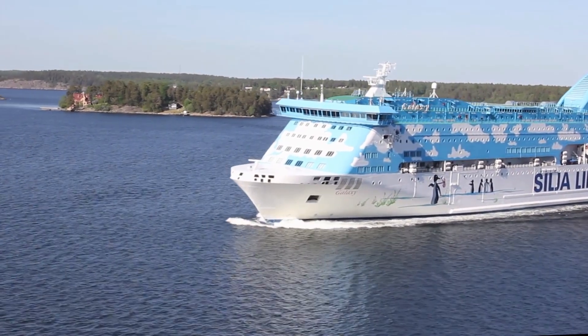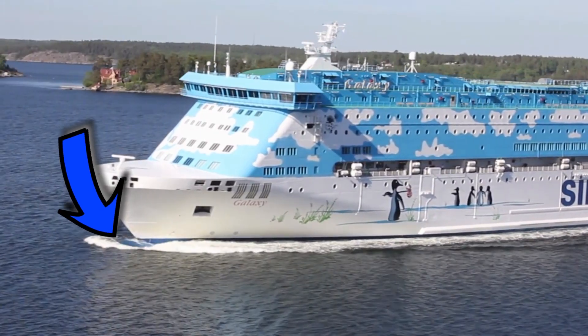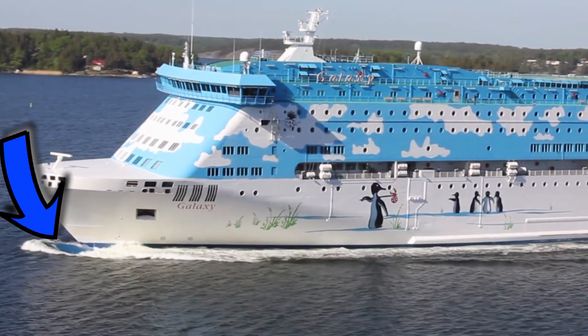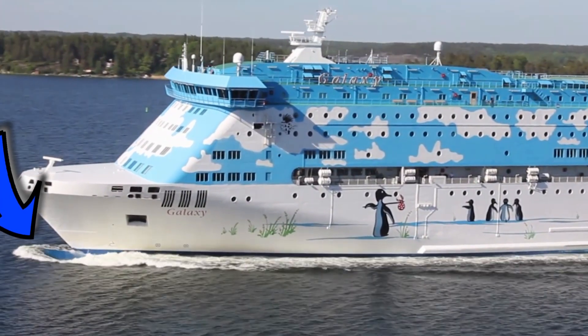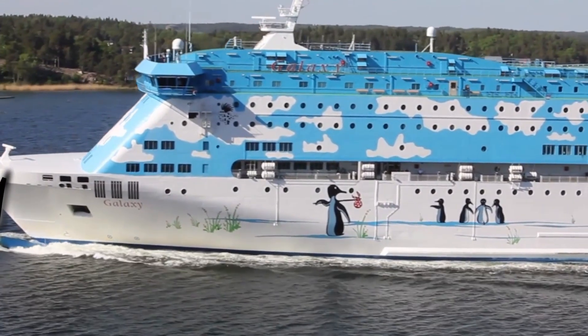Have you noticed how a lot of ships have this strange protrusion at the forward end? It's a big lump of metal sticking out below the water and we call it the bulbous bow. But it serves a specific purpose. In this video I'm going to tell you what it is for and why they are fitted.